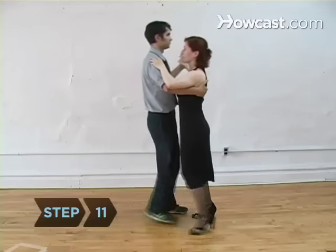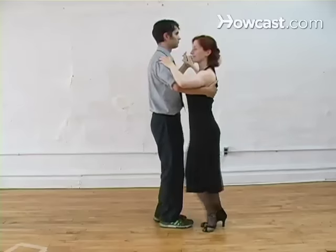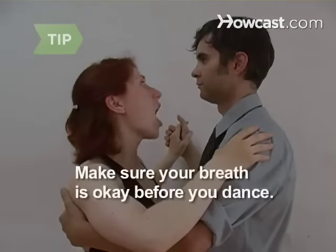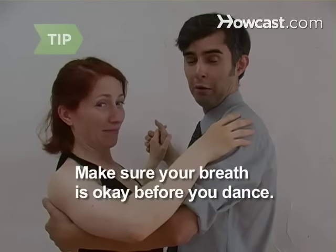Step 11. Now practice with a partner. Count off 5, 6, 7, 8 before you begin so you'll both be prepared to start together on one. Dancing is a close contact sport. Make sure your breath is okay before you start. Use a breath freshener.